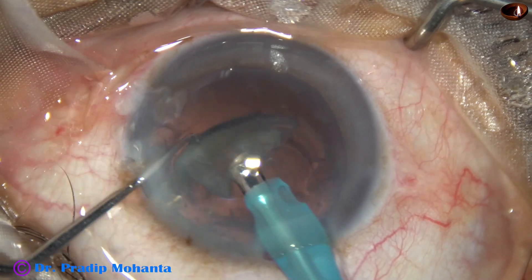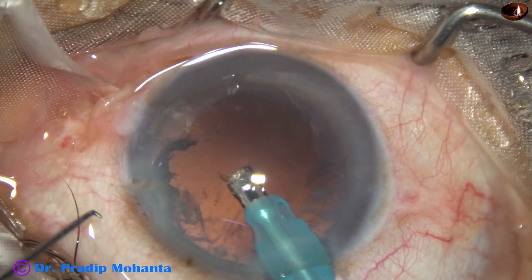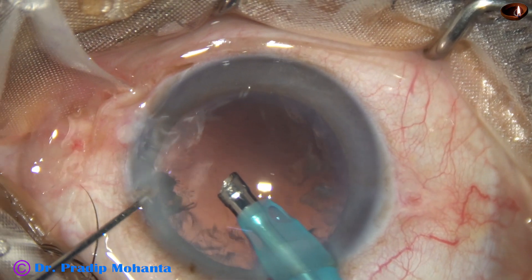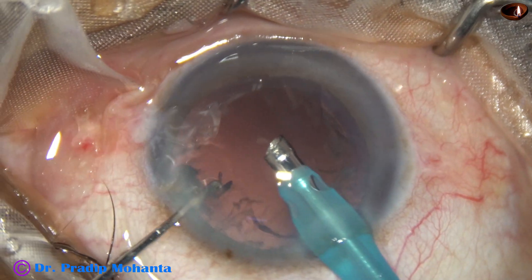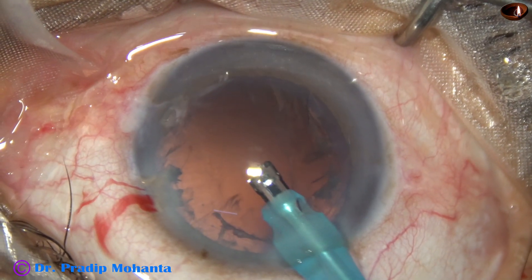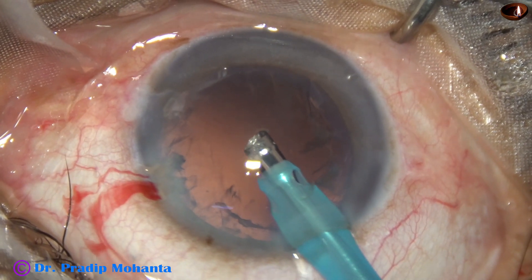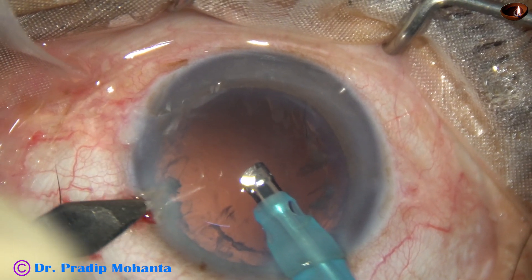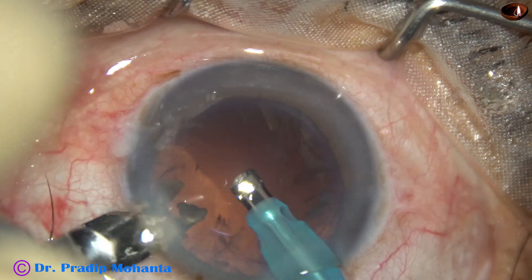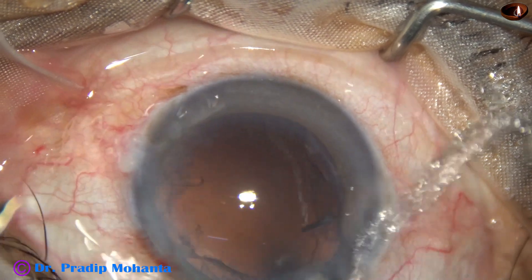Now the epinucleus is emulsified using low vacuum and low flow rate. There are some small nuclear pieces at the side port. I am going to enlarge the side port a little bit with a keratome and remove all the pieces through the side port.